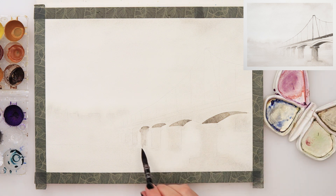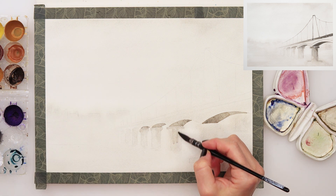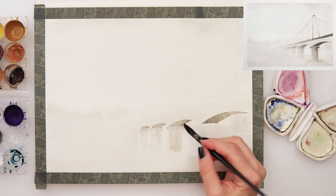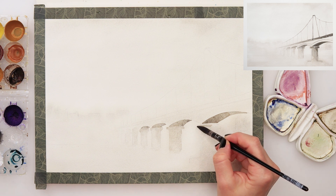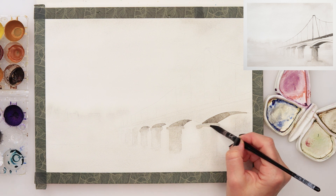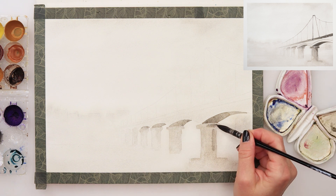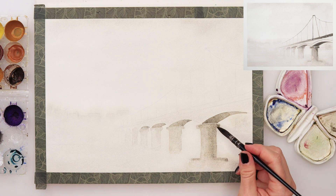For the columns, again using the same colors, I've painted them to be a little bit more dark and pigmented on the right side and a little bit lighter on the left side. I'm adding a little bit of paint and then softening it going to the left side with a lighter wash. Also at the bottom, I don't want the finish to be very soft but also no harsh line, so I'm adding the paint and then rinsing my brush and softening that edge with clean water. The column nearest to us is the darkest, and the one further away in the fog is the lightest.